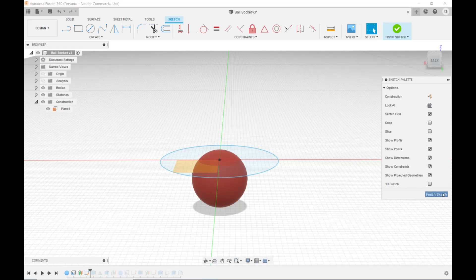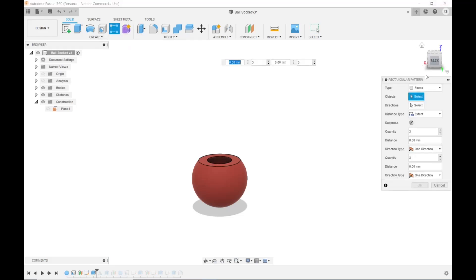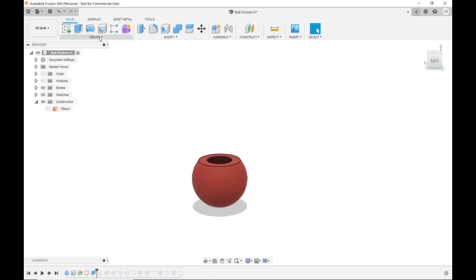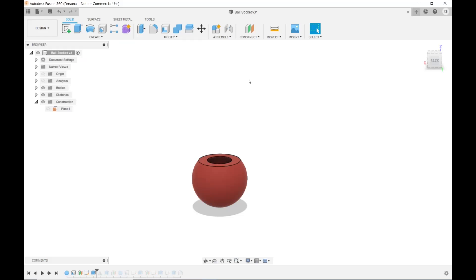I hit E to extrude on that center-point circle and dragged it up to cut — and this is what I got. I want both sides like this, so I came up to Create and then Mirror. Mirror asks what you want to mirror — I picked the extrusion — then it asked for a plane and I picked the flat center plane and hit OK. Now I have my ball socket.